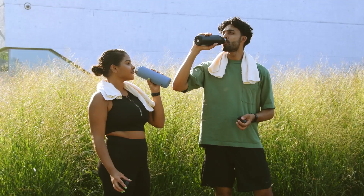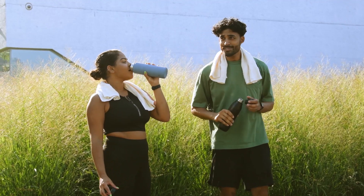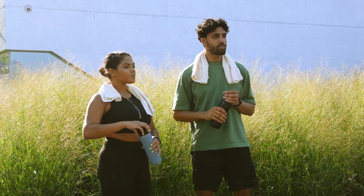Last but not least, number five: stay hydrated. Drink plenty of water before, during, and after exercise. This will help replace the fluids lost through sweating and also prevent further complications that can develop as a result of dehydration.